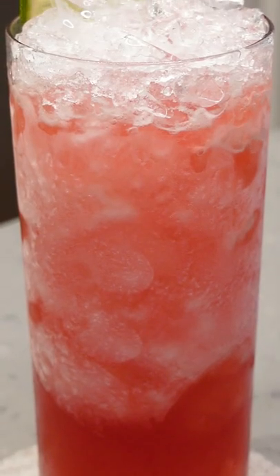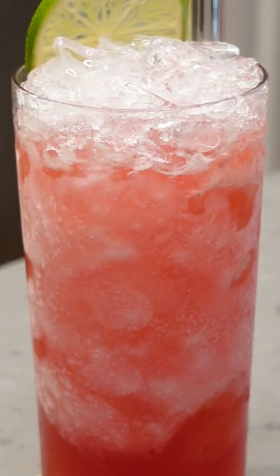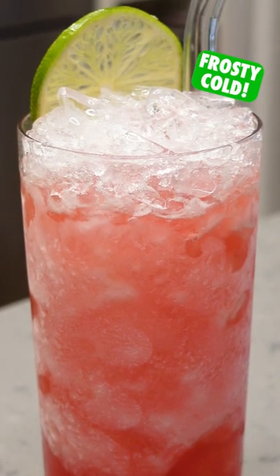I first heard about this drink from my buddy Vino over at 60 Second Cocktails. Make sure you check out his Instagram and his YouTube channel.